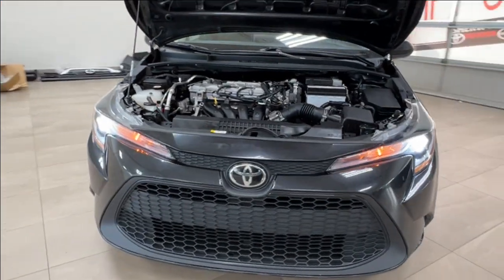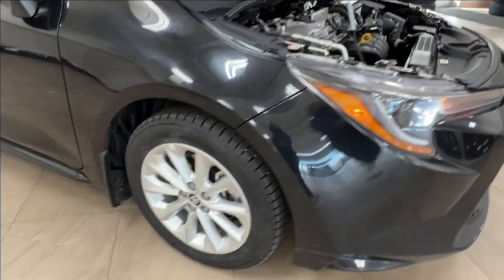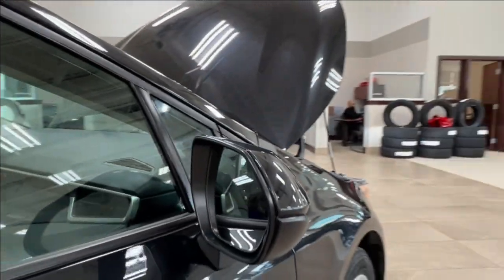Up front you have LED headlights and your customary daytime running lights. Moving along to the side, we have your 16 inch alloy wheels.